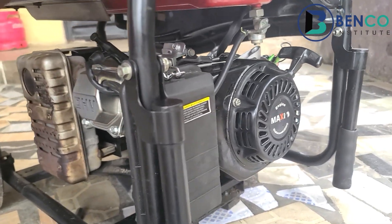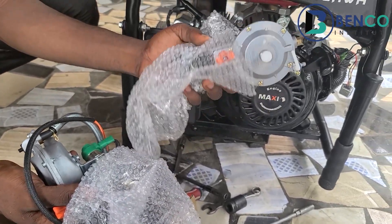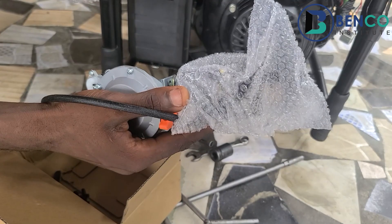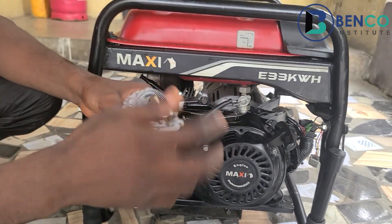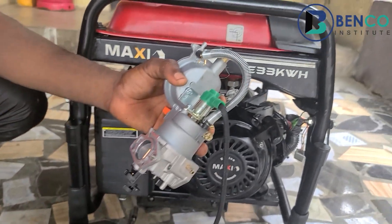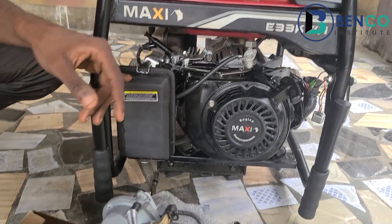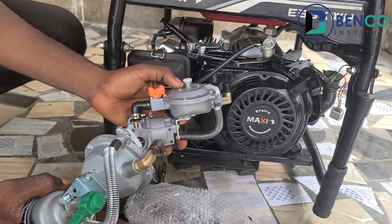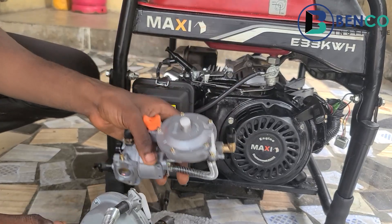If your generator has a rubber air filter cover and a valve cover with four bolts, that tells you you'll be needing the three KVA dual carburetor. Here we have two different types: this one is for a three KVA generator, and this one is for a generator ranging from five KVA to eight KVA. For a three KVA gas carburetor, there is no solenoid — it is bare. But for a five to eight KVA carburetor, it has a solenoid, which is a key component. Head to the shop and tell them you need a carburetor without a solenoid.